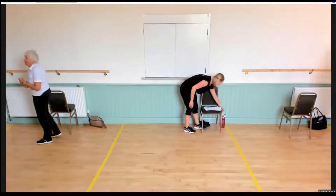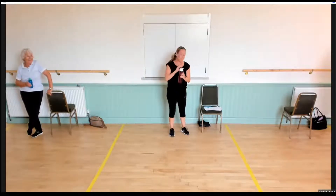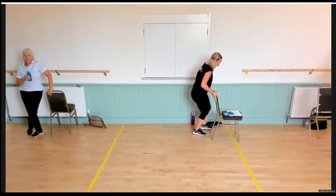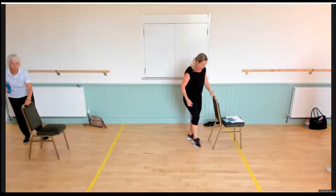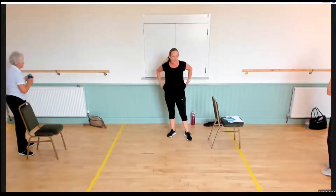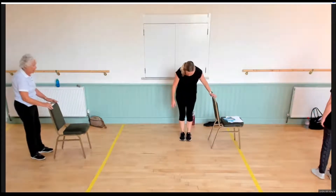Welcome back everyone — definitely time for a bit of water. Now you can bring your chair with you. Is everybody okay? Are you breathing nicely? Pop your chair to your right-hand side, take your time. I've already got a bit of a bead of sweat running down my face, so I'm aware it's a little warm today. Some nice gentle stretches and a bit of mobilising of your joints. Here we go — feet together, folks, just lightly resting your fingertips on the chair.